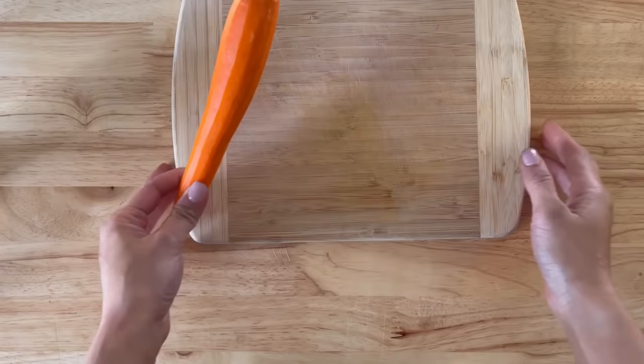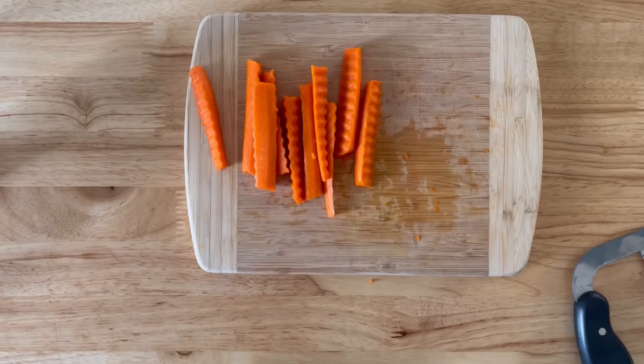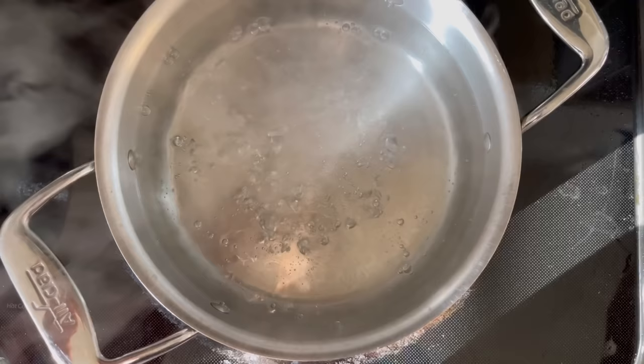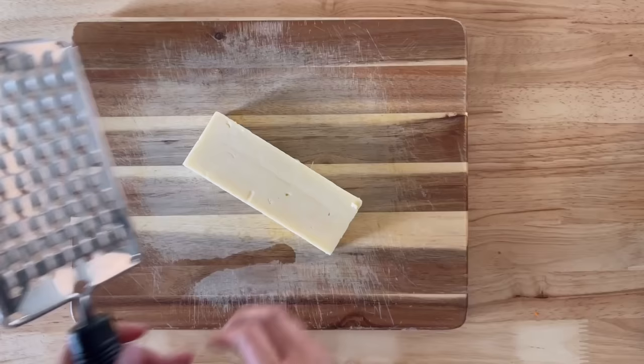At this point I wasn't sure what I was going to make for lunch yet. I had one last carrot in the fridge, so I used a wavy knife and cut them into fries. Then I decided to make mac and cheese — I started by adding some salt and cooking elbow macaroni per package instructions.